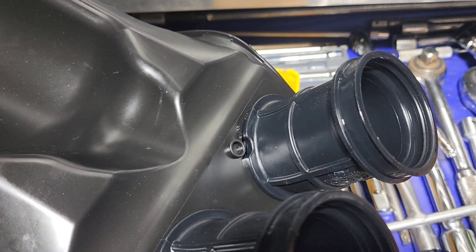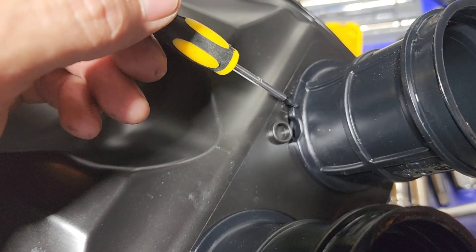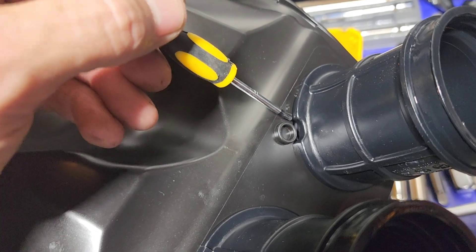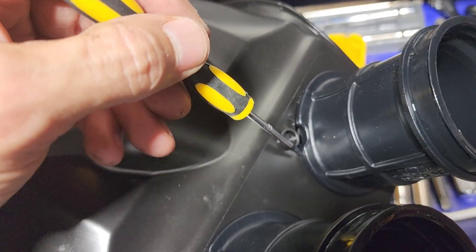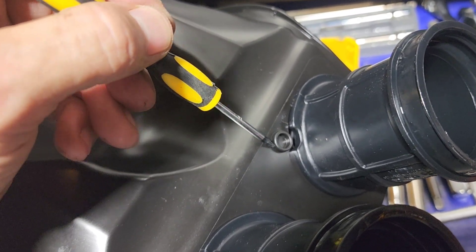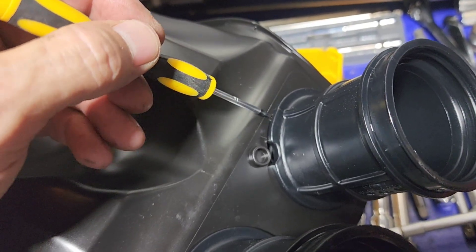What they really should have done when they designed this, they should have made a much bigger flange. And they don't need this — if you're going to do that, put two tabs out here and have an outer piece on the rubber that just sits in there. Don't cut away from it because you're taking away from the seal.